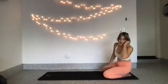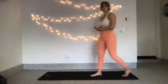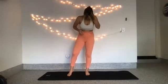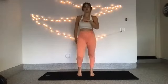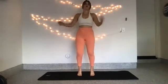Let's get into standing — however is comfortable for you to get there, meet me in a standing position. In a standing position, we're going to warm up our legs. Bring your feet to parallel hip width apart. We're going to start to pedal out our legs, just warming up our ankles and our feet. We're going to focus the rest of class on our lower body and then our core. 8, 7, 6, 5, 4, 3, 2. Last one. Lower your heels down.